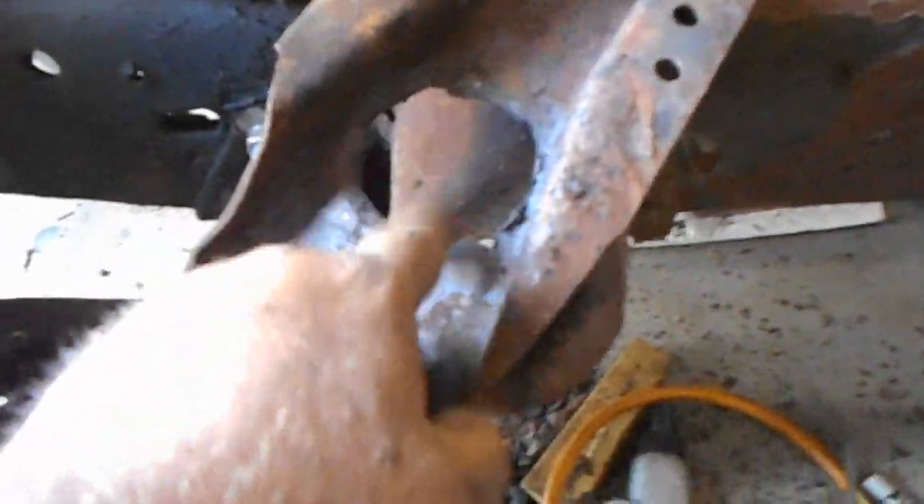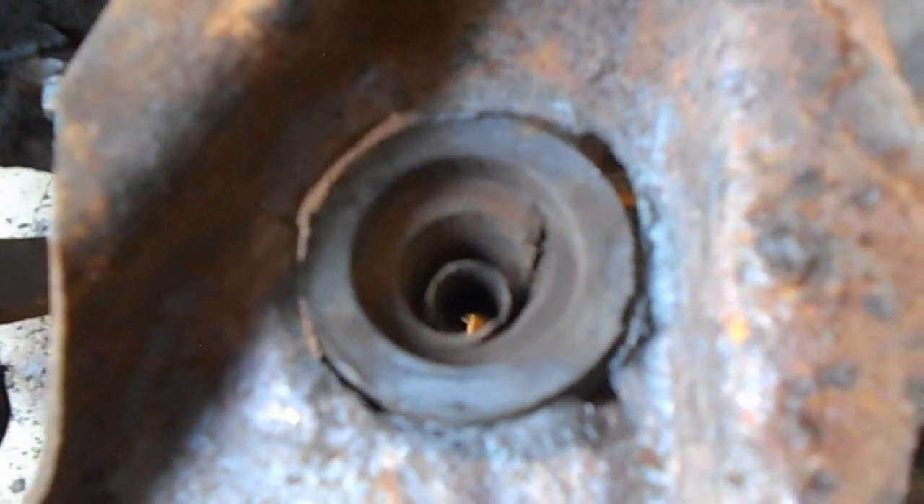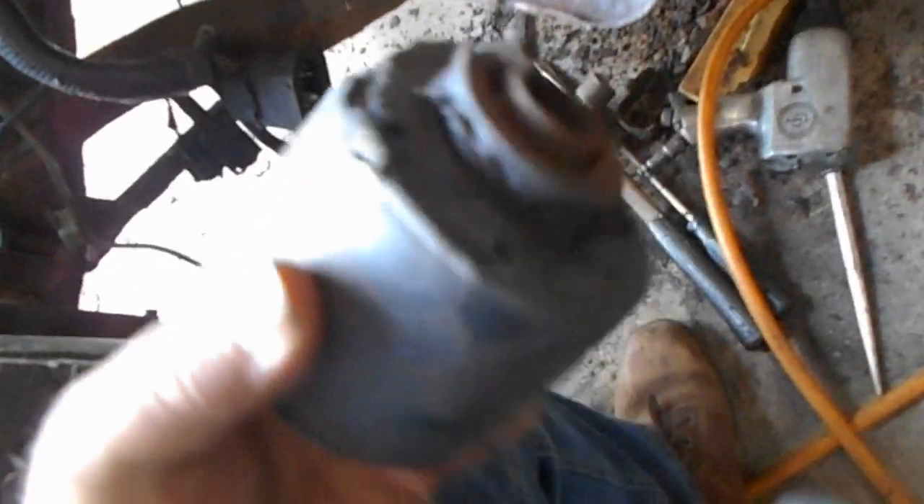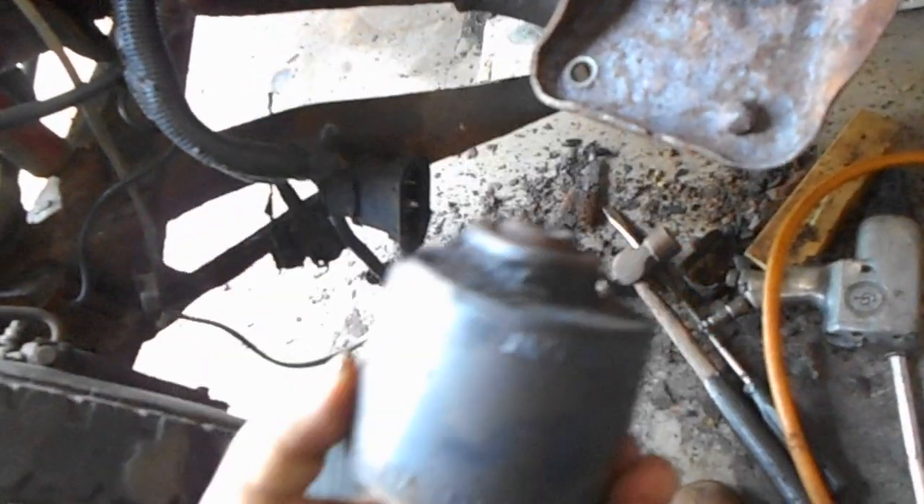Drove out these cross members, took them out. I had to take it out in pieces — it would not come out as one piece because the cab mount was stuck in here. The interesting thing is this is the bottom mount. You think it might have been a little bit bad? The cab sits on here and then this sits on the top, but obviously it wasn't too pretty.